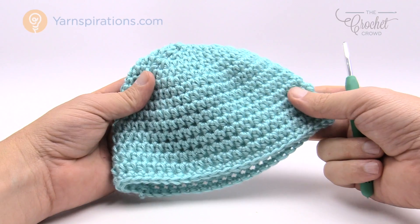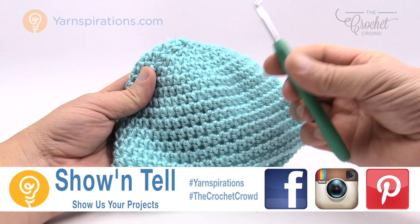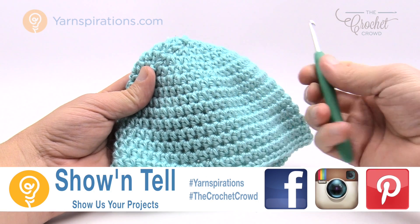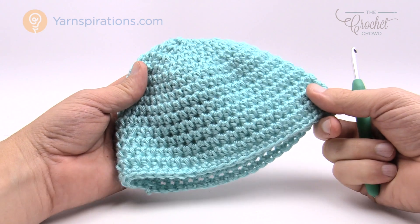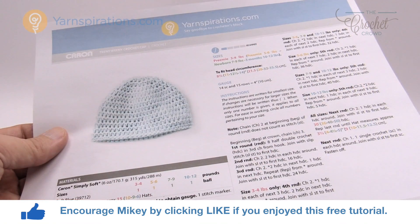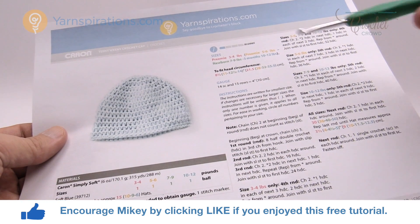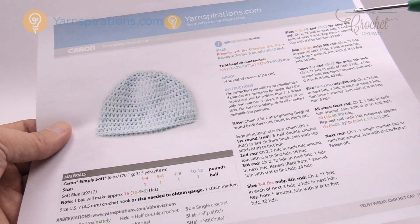In today's tutorial we are going to do the up to three months size for the teeny weeny crochet cap. You'll need a four and a half millimeter crochet hook, or US size 7. You can get a total of six of these hats out of one Caron Simply Soft yarn ball. This pattern comes in four different sizes and all of the sizes are available in this very easy to follow pattern.